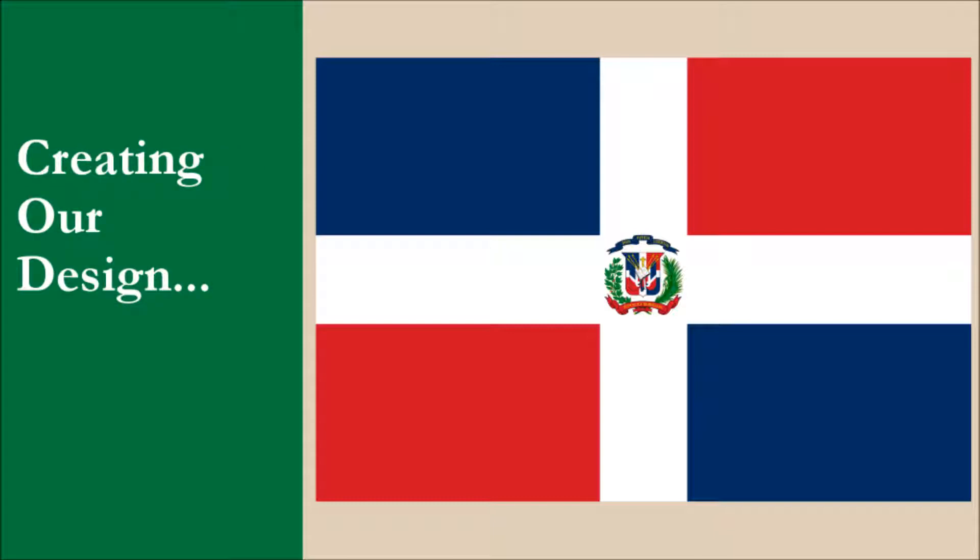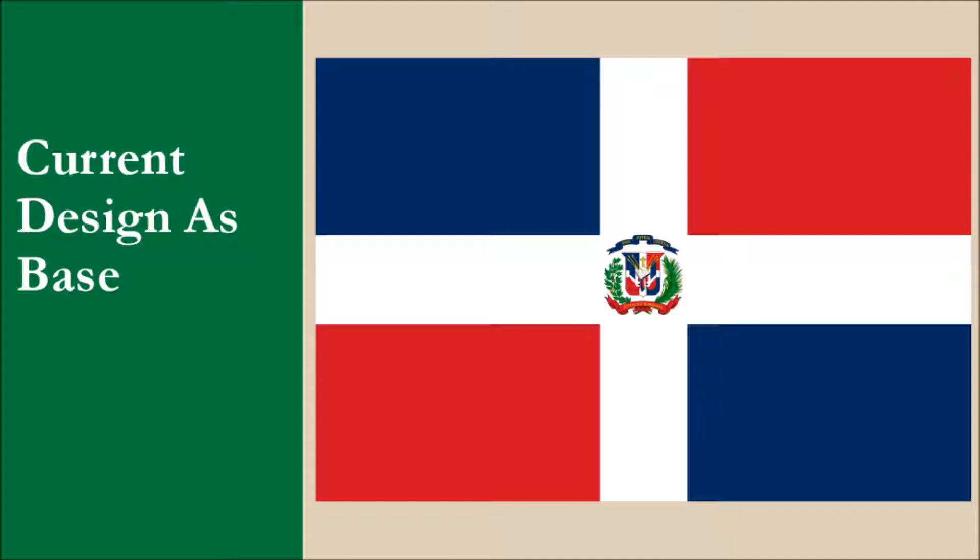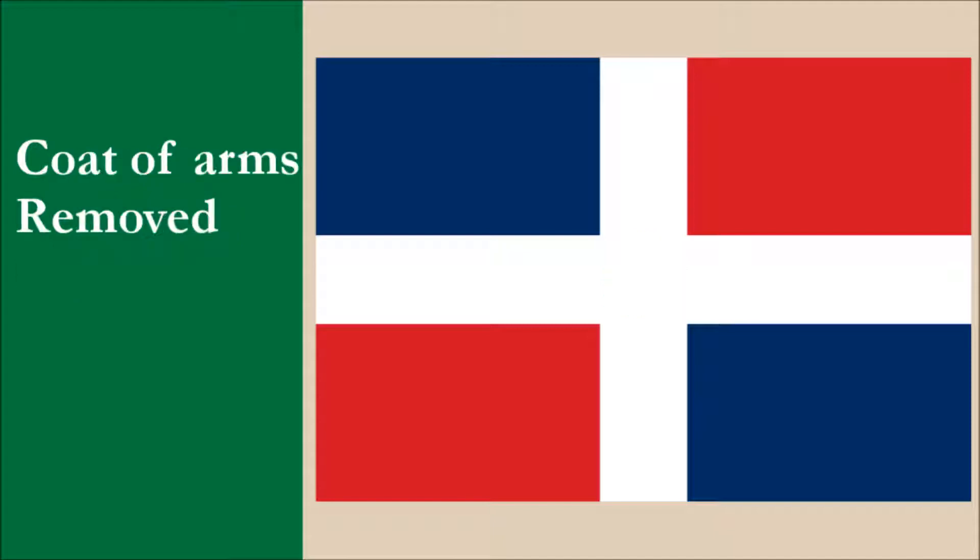Another concern is the lack of clarity regarding symbolism, which we'll discuss in more detail later. With these issues in mind, we're now going to create our design. We're going to base our design on the current flag. Given the problems of the coat of arms, we're going to remove it and see what we're left with. What we have now is a white cross and a field that consists of red and blue. This design is simple and is pretty easy to replicate.